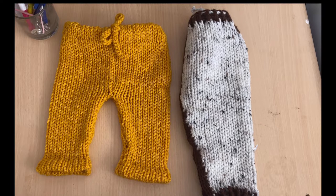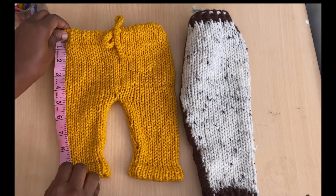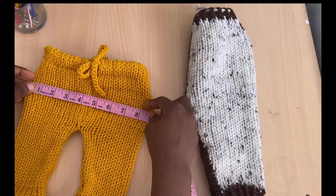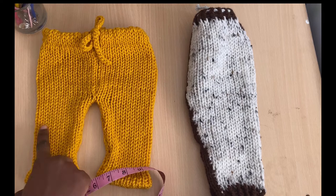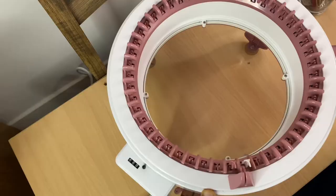I'm going to tell you how many rows I used. This is a worsted weight yarn and if you stretch it, it's up to 11 inches. The waist was about nine inches — if you stretch it, it will be about nine inches. That's basically the measurements you need. You just need to know how many rows across gives you nine inches, how many pins to cast on to give you nine inches, and how many rows to get 11 inches.